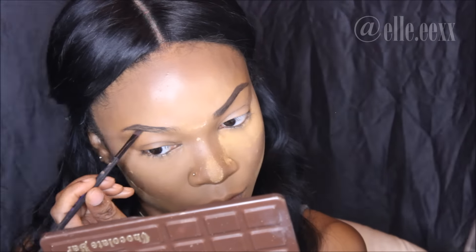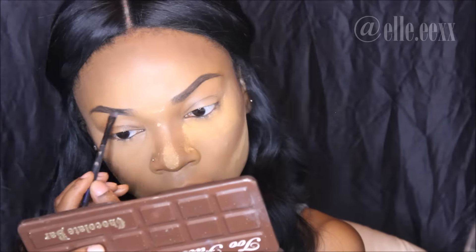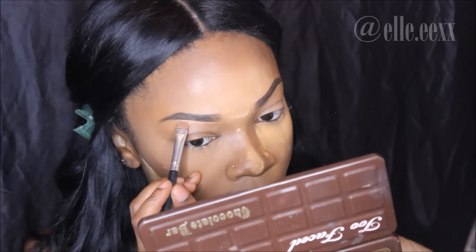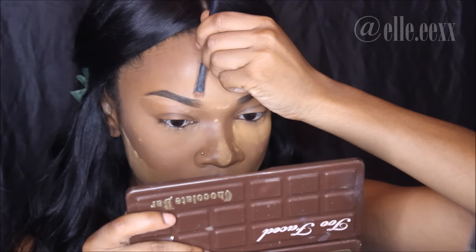This is a very simplified version of how I do my eyebrows and I think it's awesome to be able to use a regular eyeshadow I have on hand — I haven't needed to go and buy any new products. I definitely recommend it if your eyebrows are as dark as mine and you just want that definition; eyeshadow is very beneficial for that.